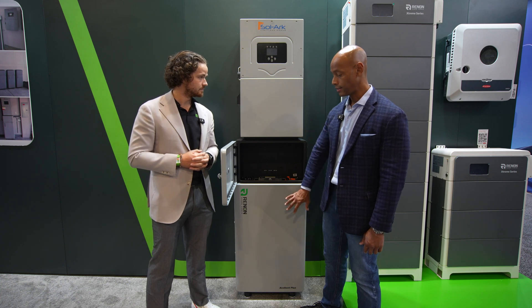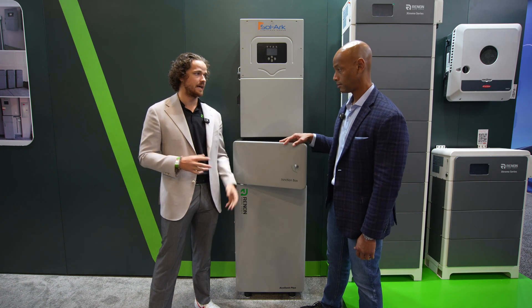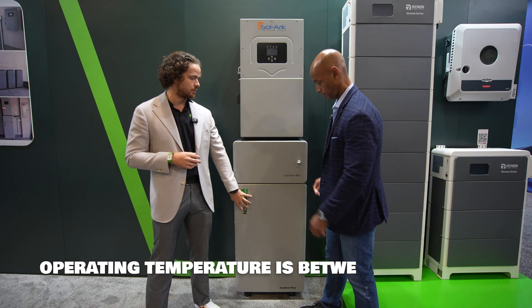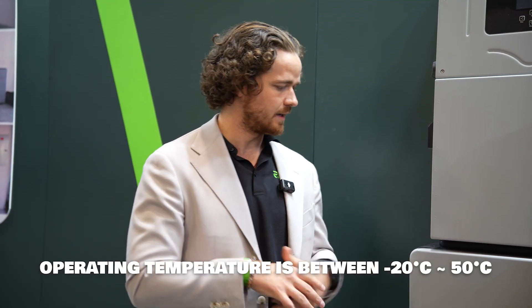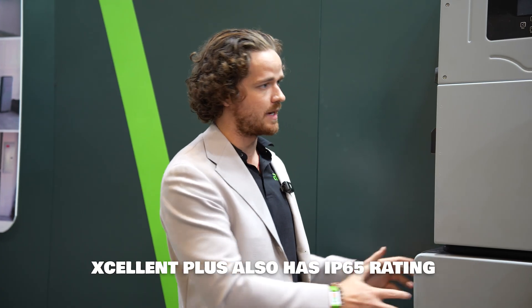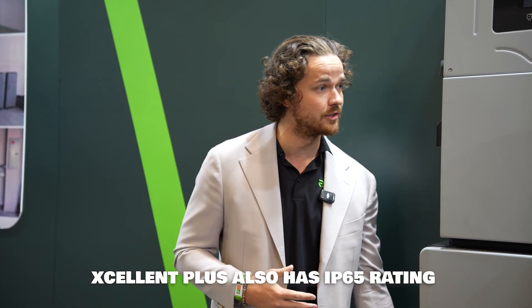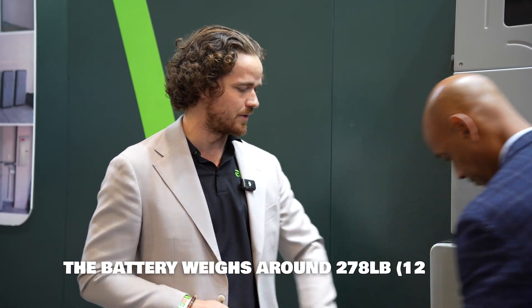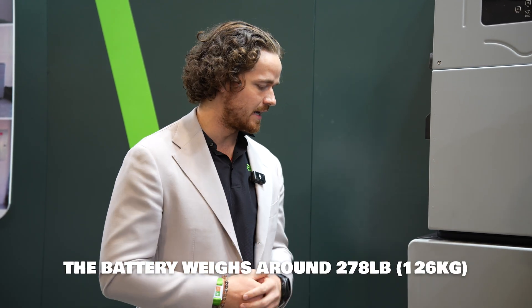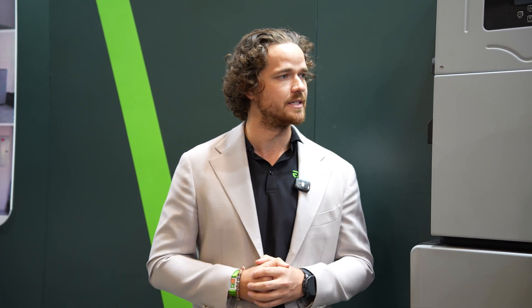These batteries are both indoor and outdoor rated. They come with a heat film by default — temperature control kicks on at about five degrees Celsius and runs up to about 20. They're rated IP55 so they can handle all the elements, especially with the junction boxes included. We also installed handles on the side to make it easier to carry around — it's definitely still heavy, it's a two-man job at about 350 pounds. But it's very functional, a great price point, and very easily scalable for whatever your home power needs might be.